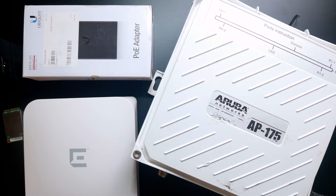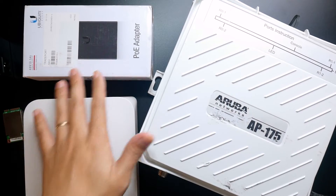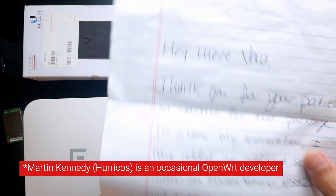Hello everyone and welcome to VanTech Corner. This is not a tutorial video but a sharing video, and I'm very happy to show you that I have just received a package from one of our OpenWrt developers.